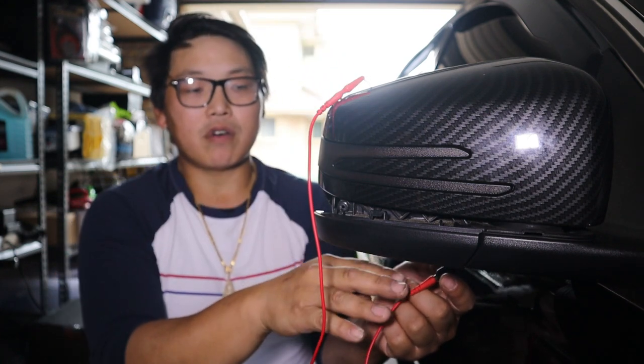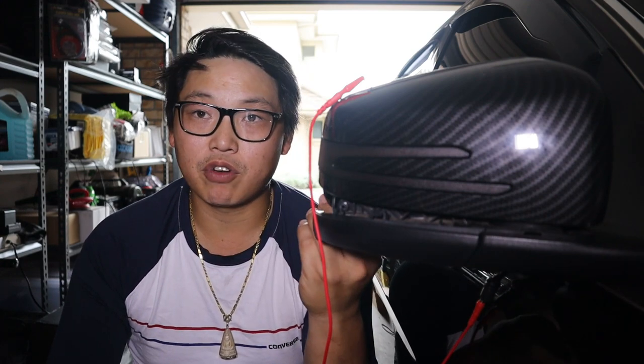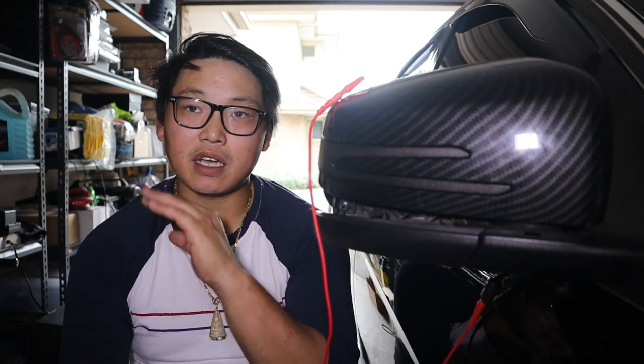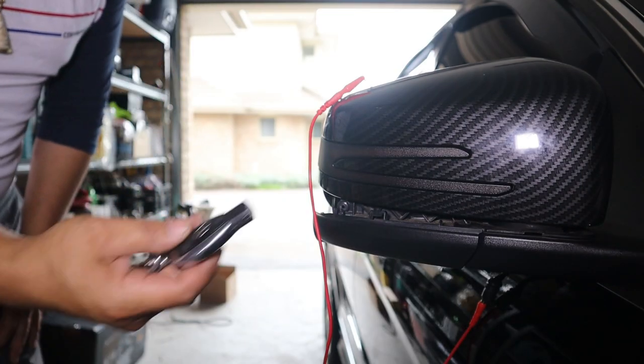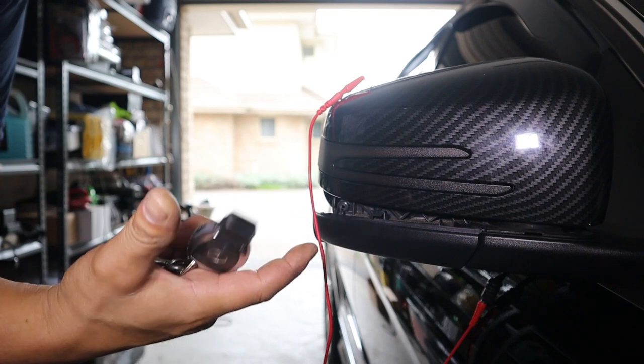I've connected the third wire from the testing cable to the positive of my puddle light, and I'm going to show you guys what it looks like when I unlock the car, what it looks like when I open the door, and also what it looks like when I indicate with the car running. You're probably thinking if I connect it to a switched power source it'll be running the whole time as you drive, but that isn't the case — and that's why I really wanted to do this video to show you guys what it does and how it works.